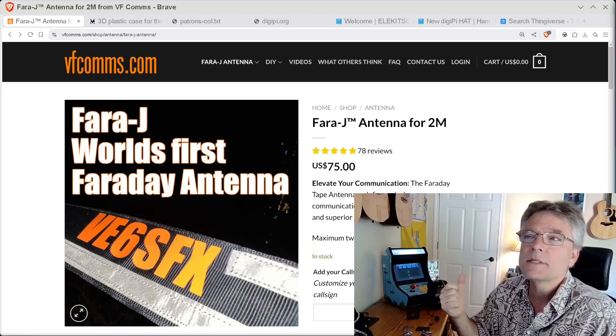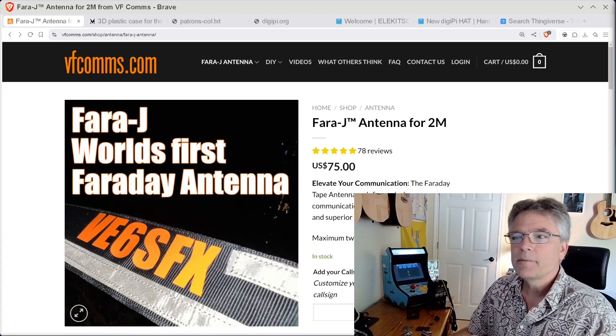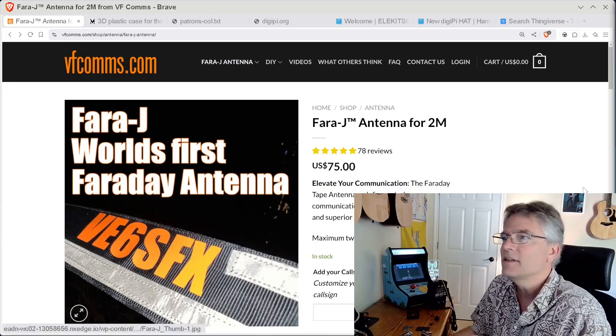Check out vfcoms.com. This is a commercial product — he's making these quick. They're made in North America, specifically Canada. Well, I guess that gave it away with the VE call sign there.